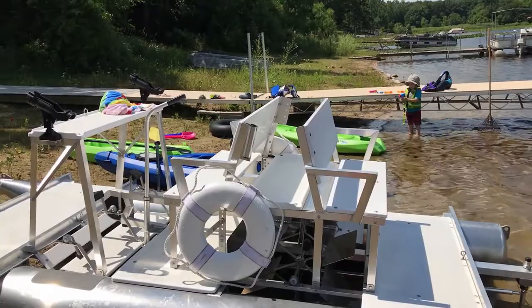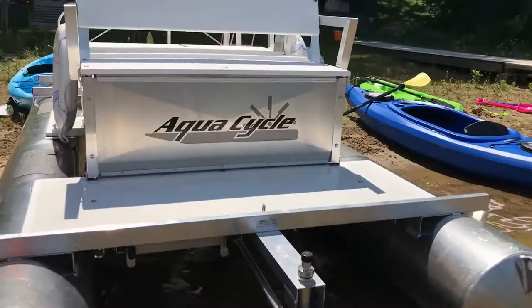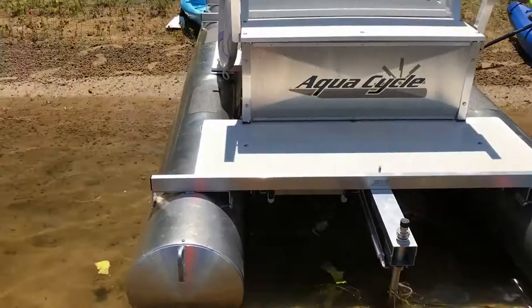But today with the amount of wind we've got, we would end up at the other end of the lake in a hurry because it would just be a big sail. This thing is a lot of fun, and there's also a swim ladder right there, so if you're out in the middle of the lake and want to go swimming, you can take it out and then get back on.